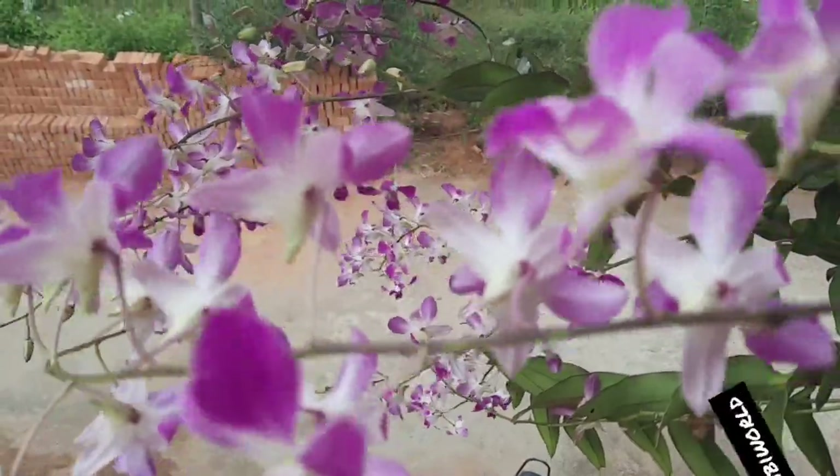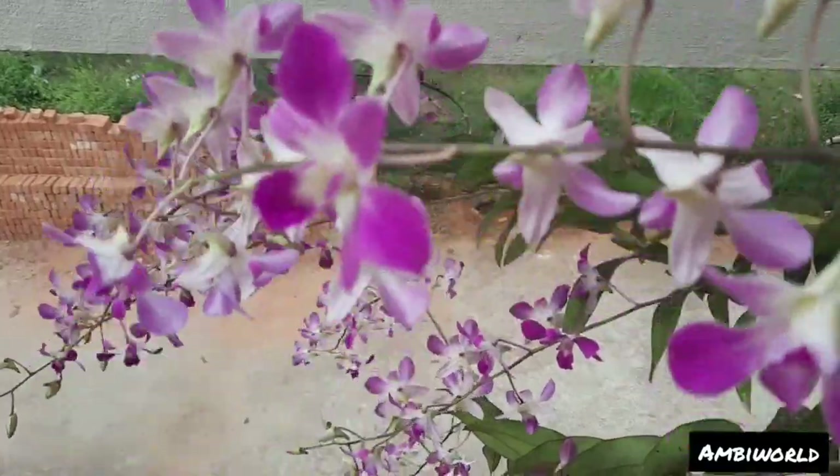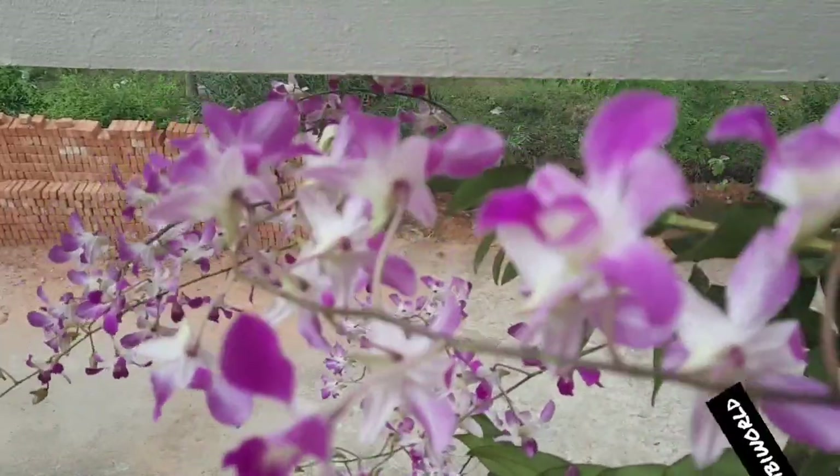Hello, welcome back to Ambi's World. In this video, we will be able to find a secret to what we can do in an orchid forest.